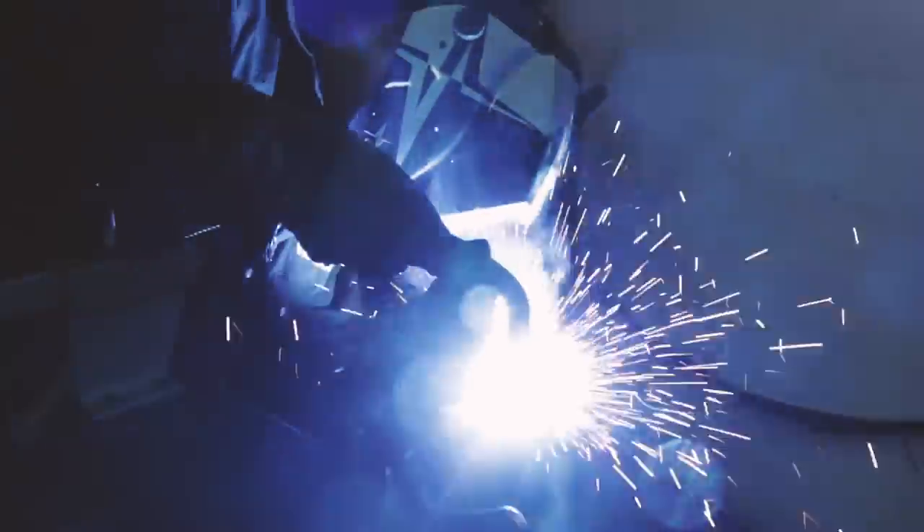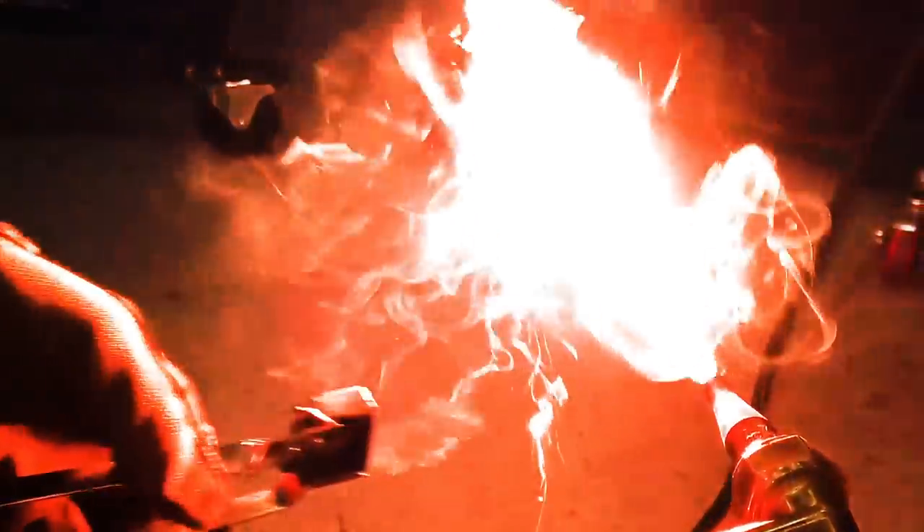Welcome to Weld.com. My name is Paul Sableski. I'm one of the new hosts here. I have 30 plus years of experience that I'm excited to bring to the table.